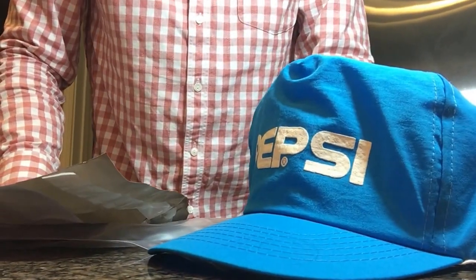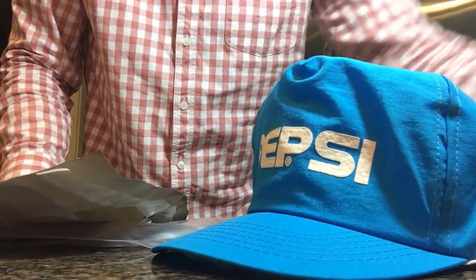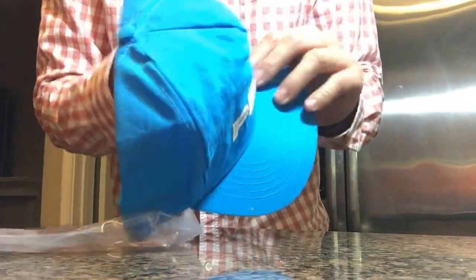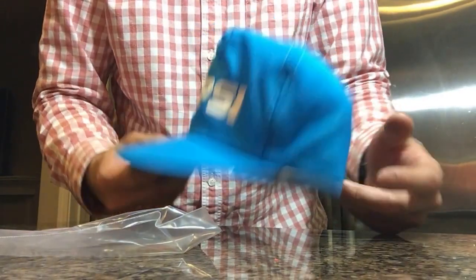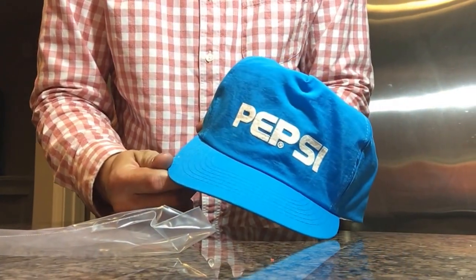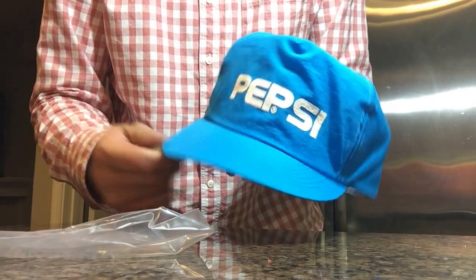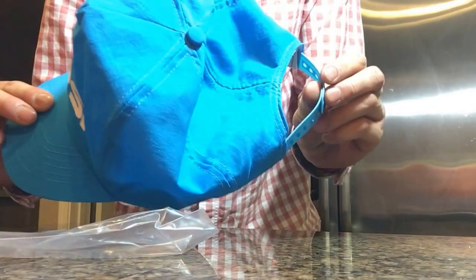Welcome to episode number 10 of 10K on the Bay. I sell a lot of flatbacks, snapbacks, and flat brim hats, and I just want to show you guys how you can ship them for under three dollars, including the shipping materials.